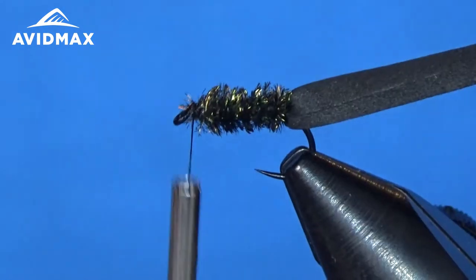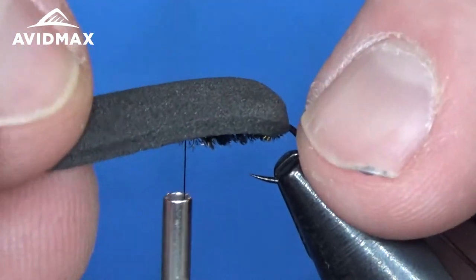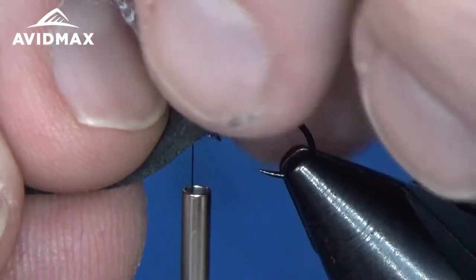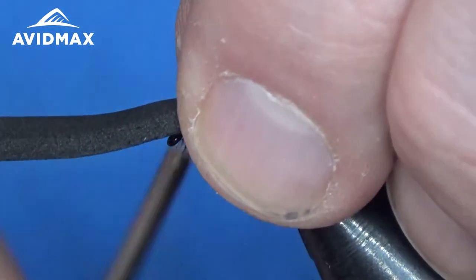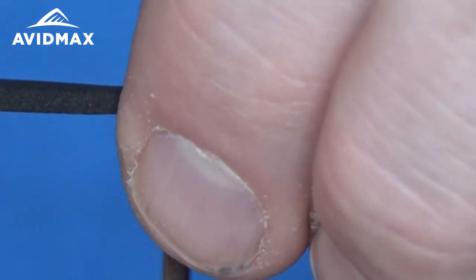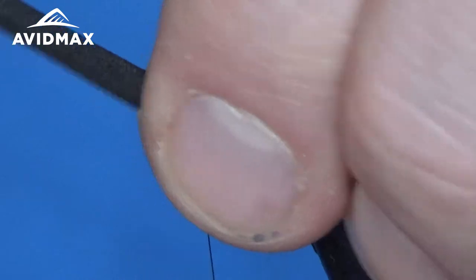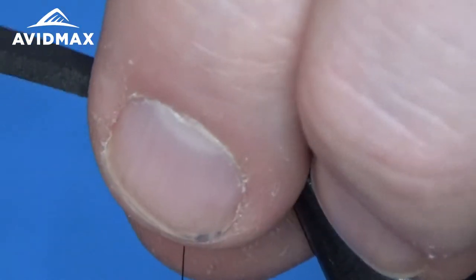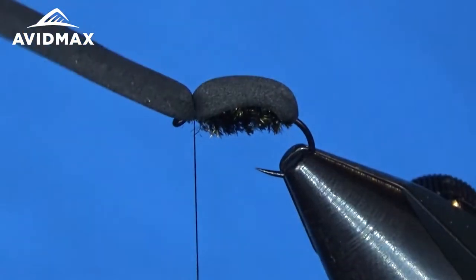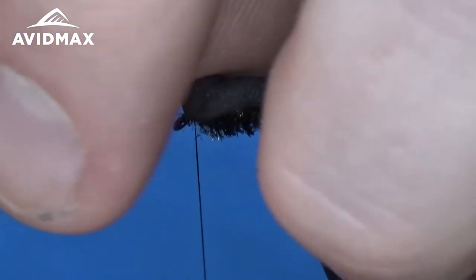Go ahead and bring that foam up just like so. Sometimes I'll pull it tight, but other times I leave it just a little bit loose because it adds a kind of humpback to this fly. We'll do one loose thread wrap, then go over again and pull it nice and tight straight down — that's going to fix that foam right on top of the hook shank. Come in and clip off just in front of the hook eye, leaving yourself a nice little head. We'll trim that down and make it look nice in a second.